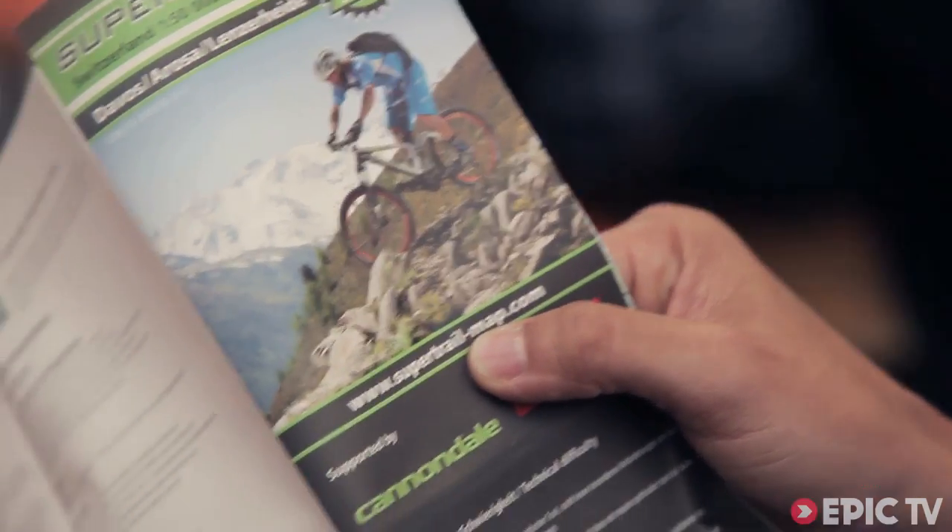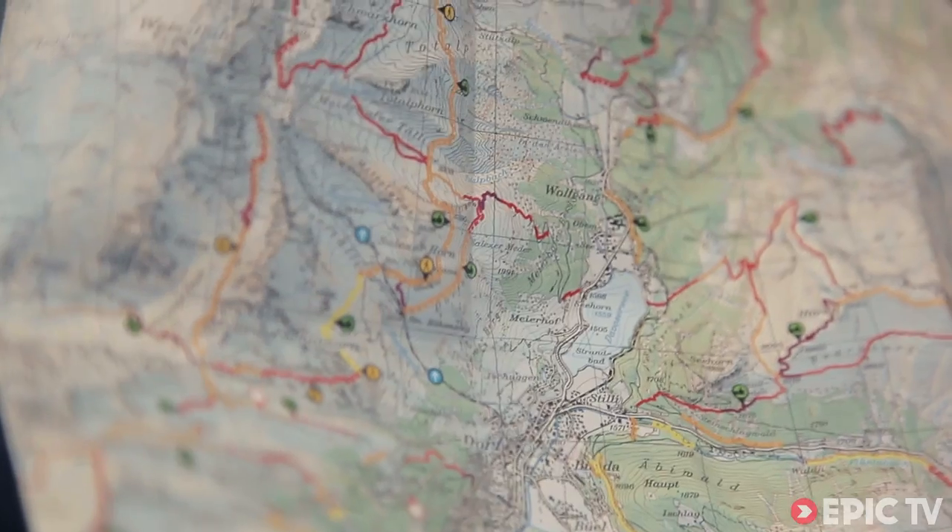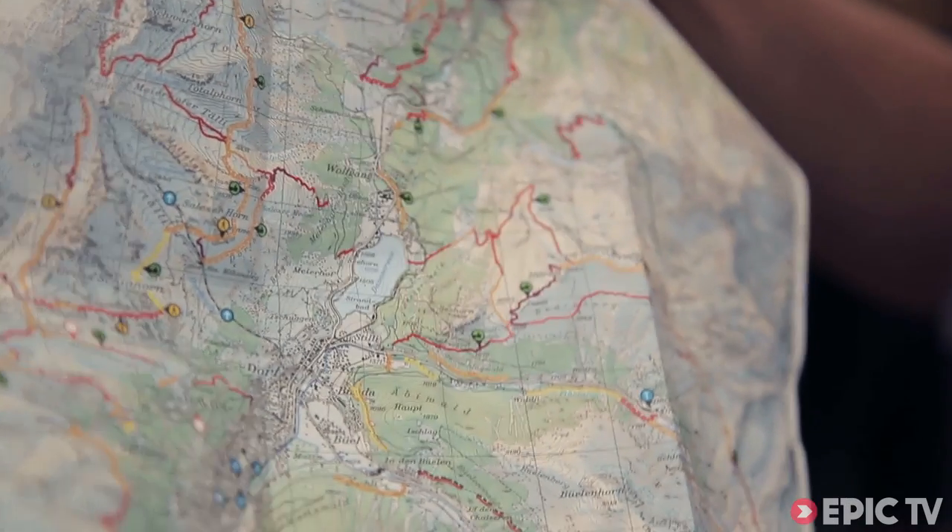Today I'm going to tell you some additional information about our maps. A couple of years ago we figured out that there is no existing product on the market showing the trail rider or the mountain biker the specific trails by difficulty.